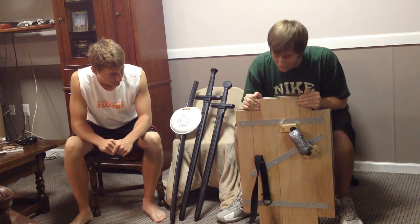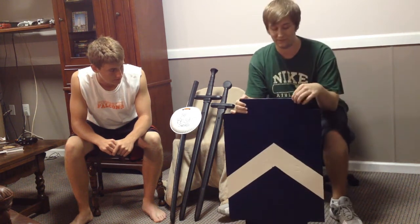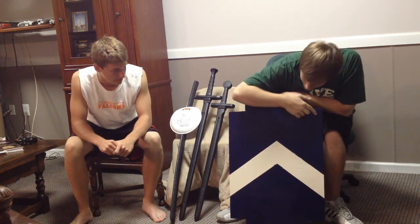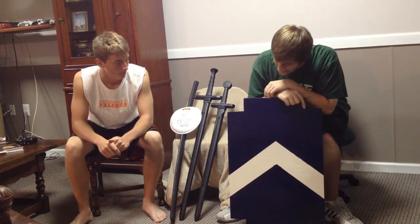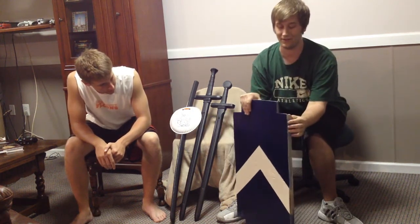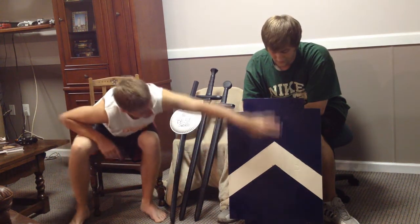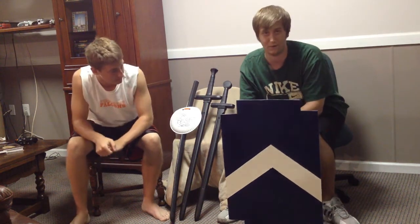Once you have all that screwed in, you're going to take your last piece of wood. This is a really, really thin piece — about a centimeter thick — where you see the blue part. You screw that onto the front. I have six to eight screws in here just to keep it down against the shield portion. He has three up top, three down at the bottom, and two in the middle — but none right in the center, so it doesn't mess up the design.